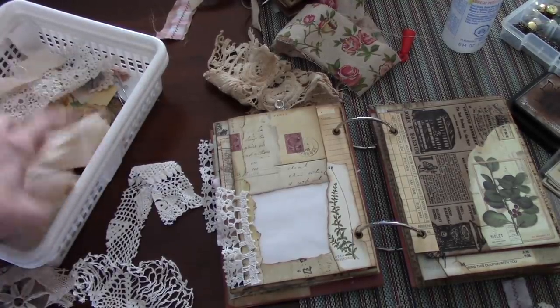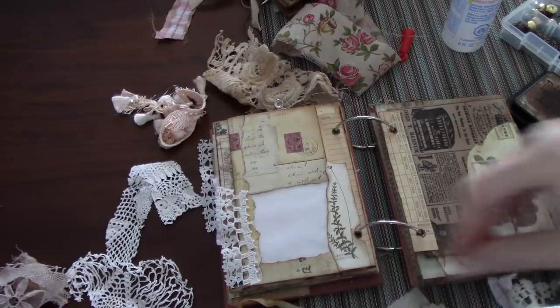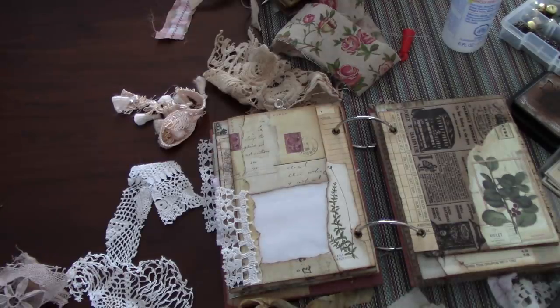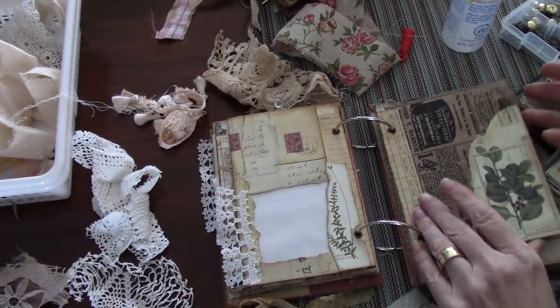I'm just going to bring this over to see if I've got something else I definitely want to use from this little lace bin. That would be fun to put on the bottom of that piece we were talking about — having something a little extra on. There's a little bit of sari here, and a little piece of lace. I do want to play with this piece and that piece.